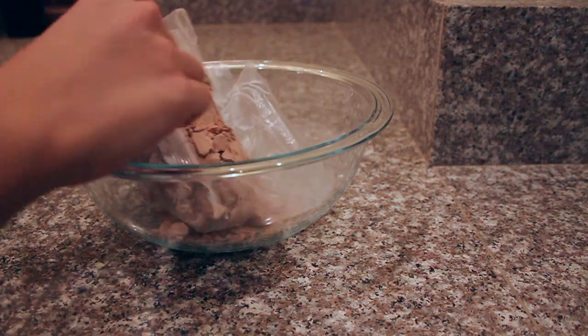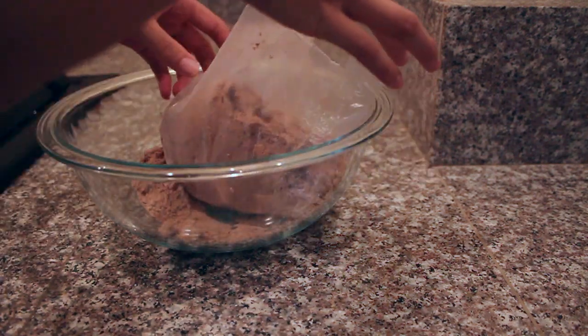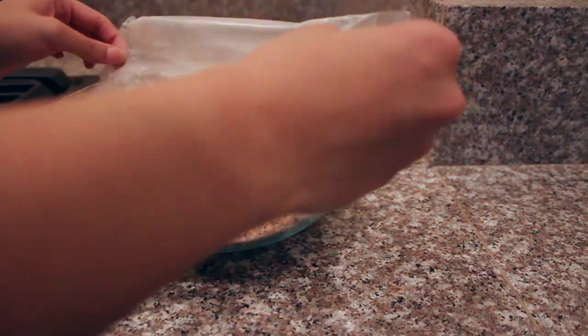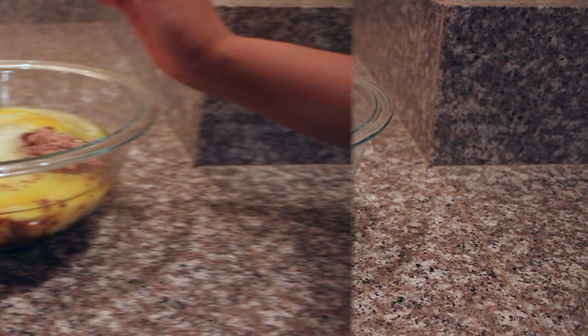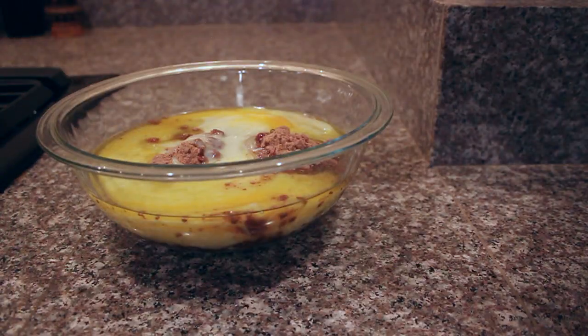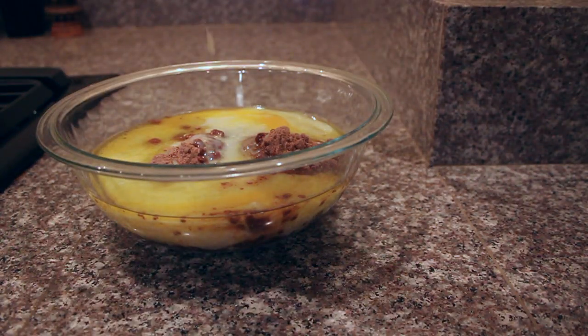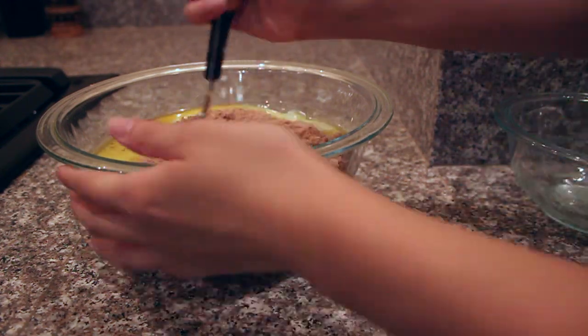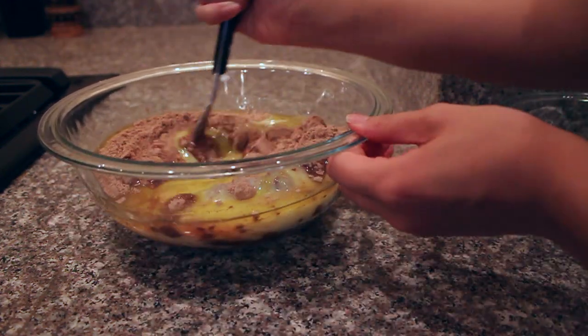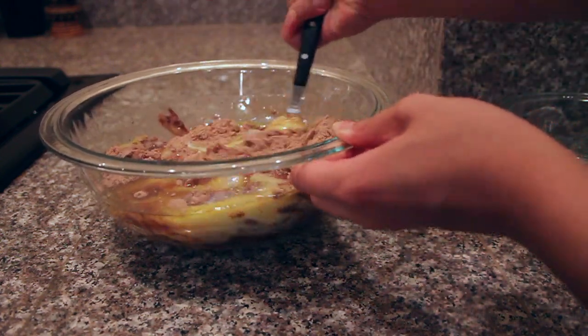Then you're going to take your bigger mixing bowl and carefully pour in your red velvet cake mix — unlike I did here where it just kind of spewed all over the counter. When I say this recipe is super simple, I literally meant it was really, really easy. You're just going to go ahead and pour in your wet ingredients to the cake mix in that big mixing bowl and mix away until everything is thoroughly combined.